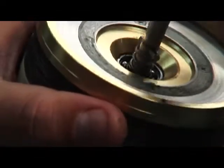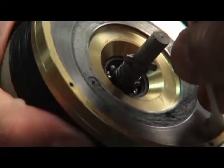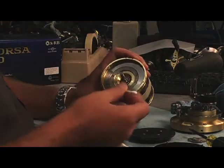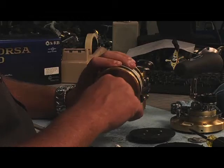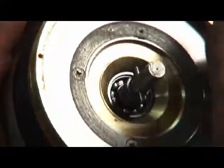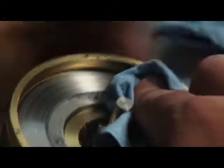Just clean that up with a Q-tip, and I'll clean this outside edge with the Q-tip. There should be quite a bit of grease in there because that's usually where it collects, right outside here. The actual drag plate inside I'll just clean with the towel.